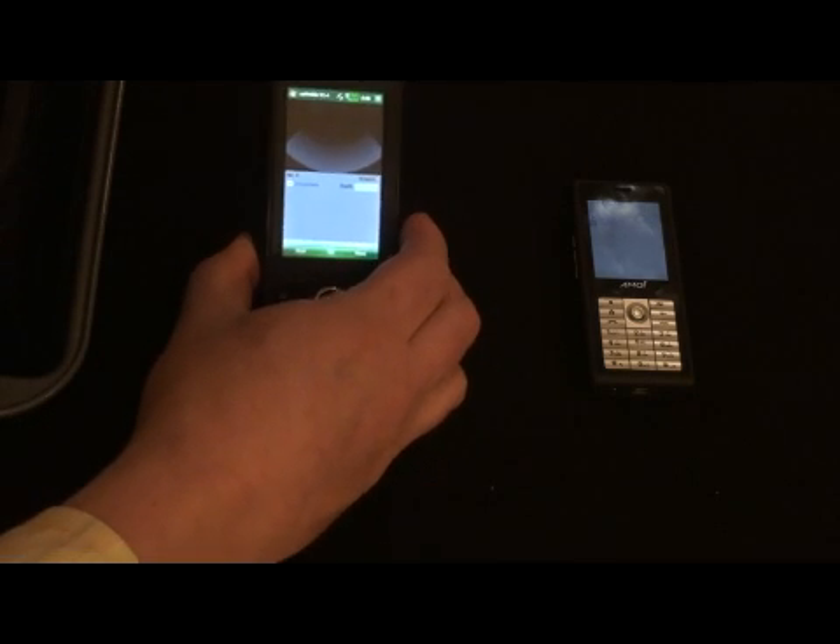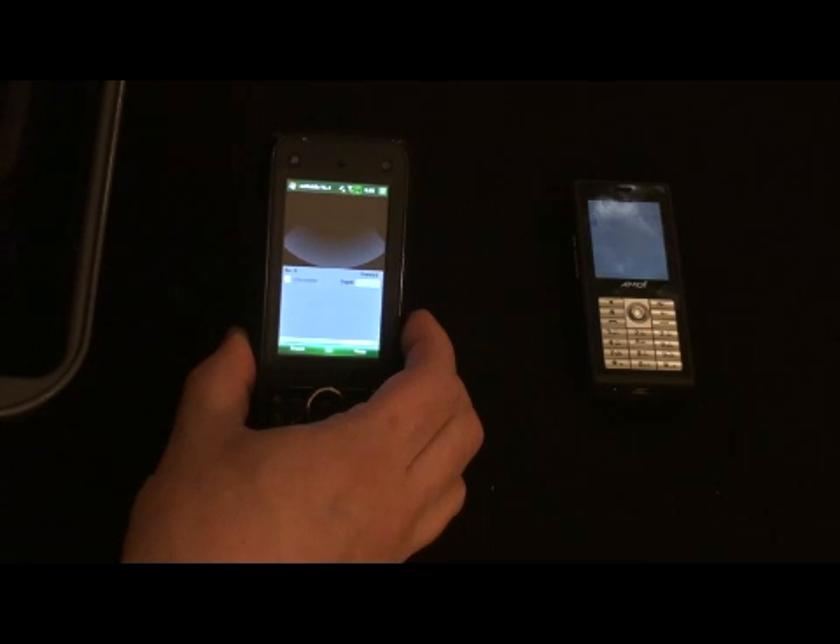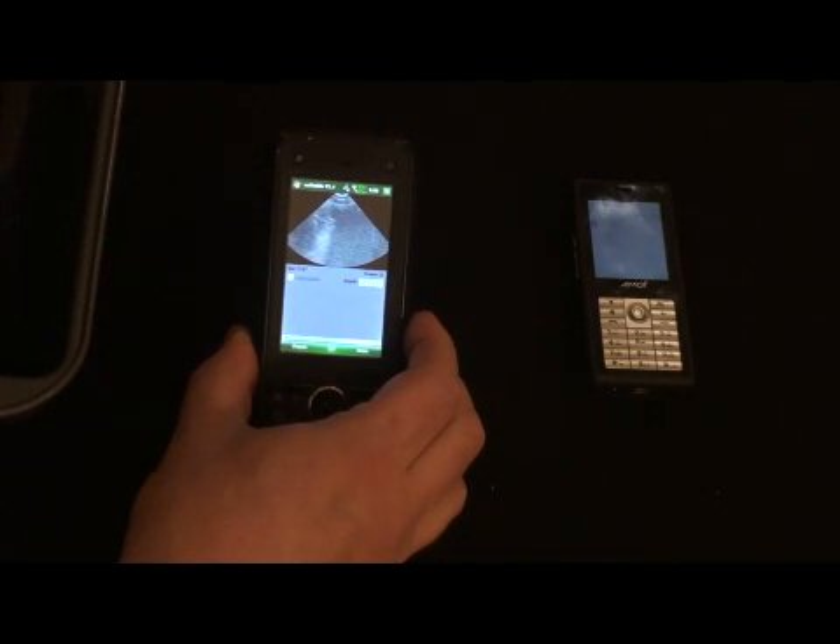Here's the application running on the phone. As I turn the probe on, the probe is now running — you can see that the image has changed. Now I'm scanning just a tissue-mimicking phantom here, and I know the image isn't too great at the moment. I'll zoom in in a moment.